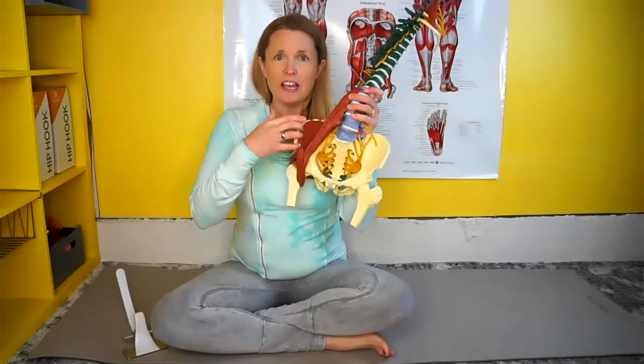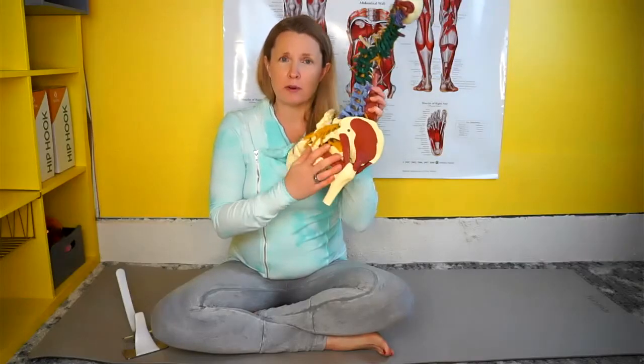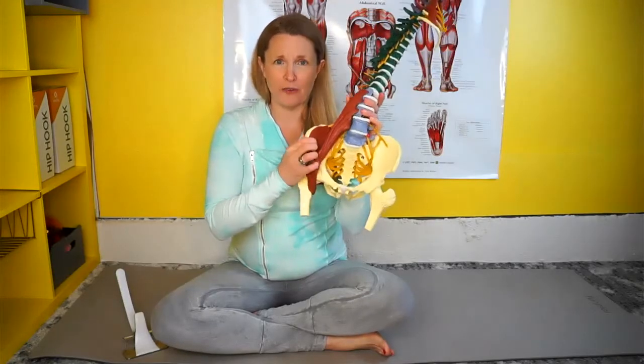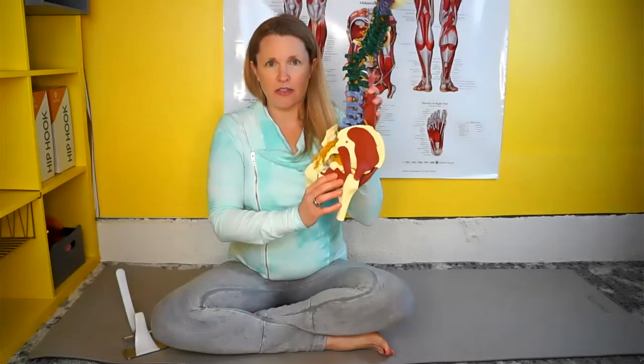Oftentimes when you have tension in your iliacus muscle, it can affect the deep hip rotators in the pelvis and your pelvic floor. This is because these muscles will play tug of war with the muscles in the front of the hip. The iliacus is very close to the front of the hip, whereas these muscles are at the back of the hip.